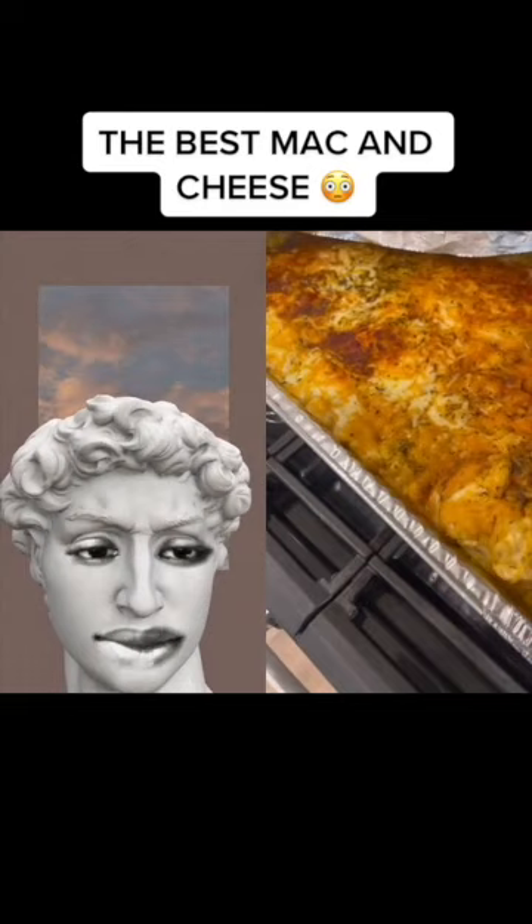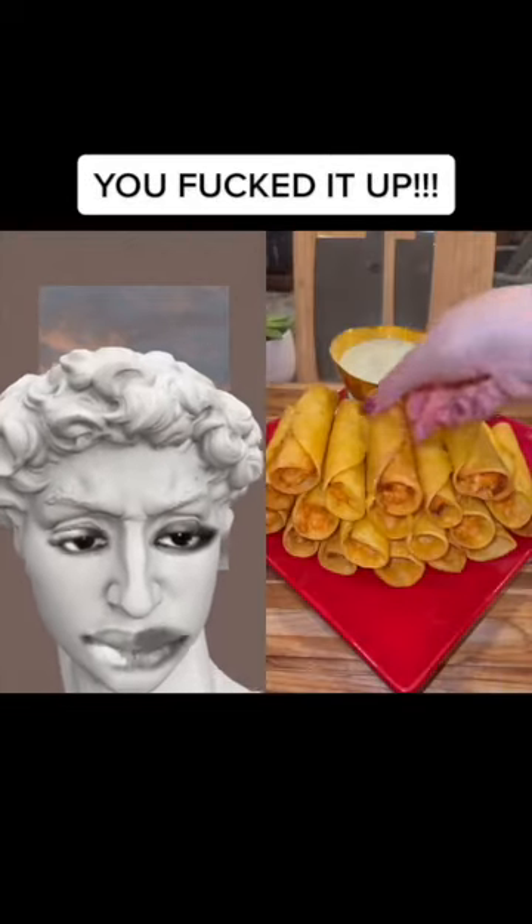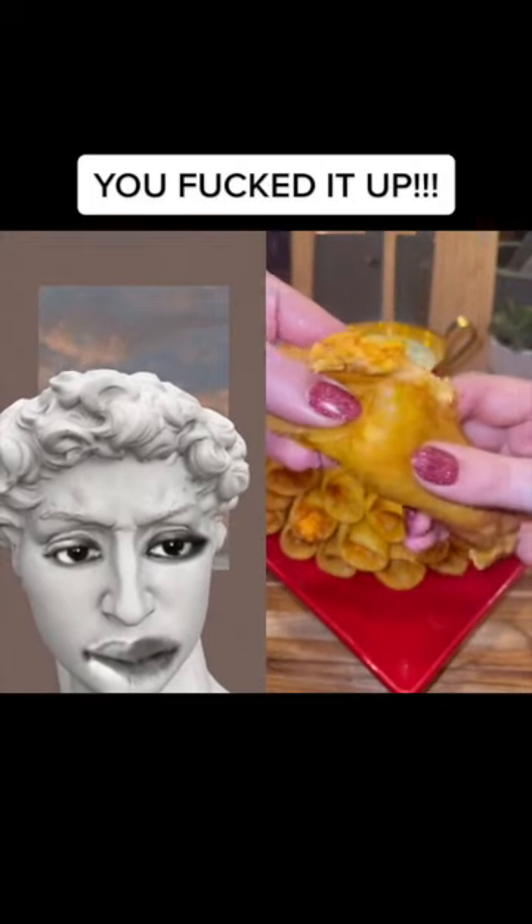Good gracious, little boy. I promise, I'm coming. You'll never make it another way. You fucked it up. Yes, Lord.